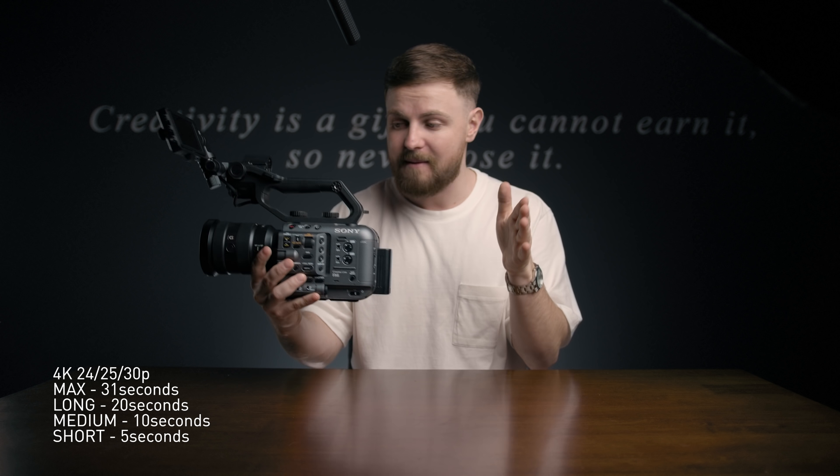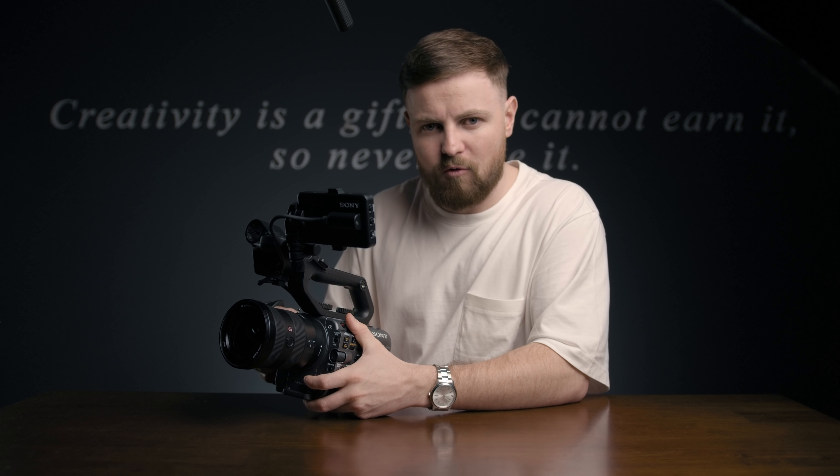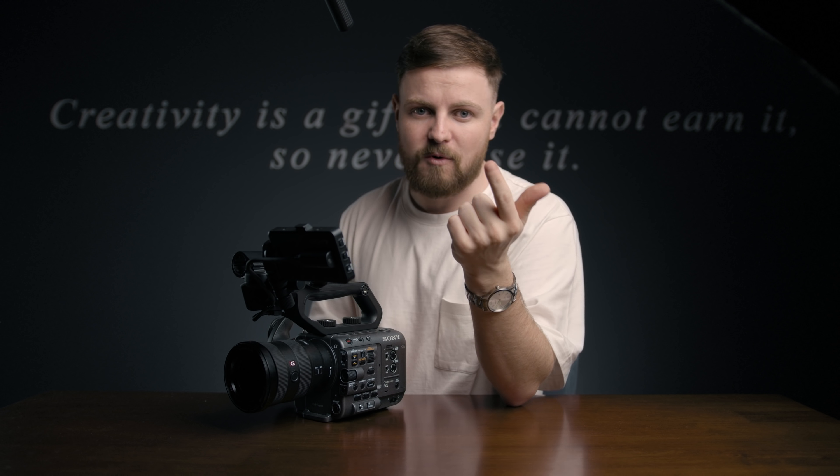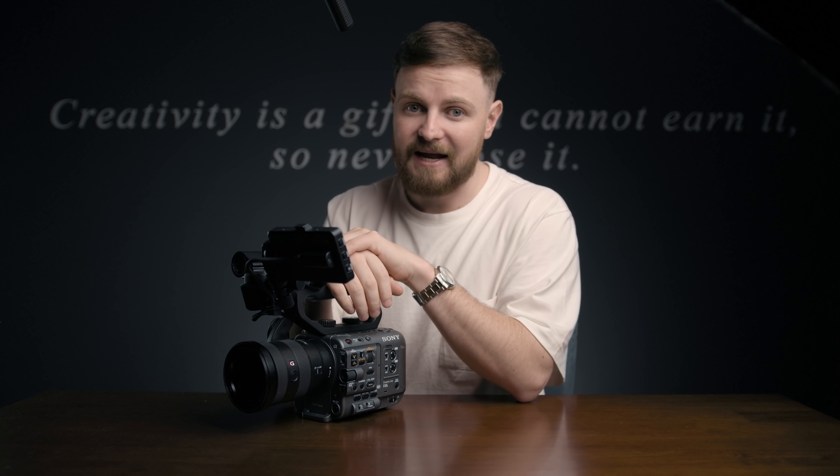Next up we've got cache recording. Cache recording is basically where the camera is constantly recording — let's say a 30-second clip. As soon as you hit record, the camera will add that 30-second clip onto the start of your clip on the memory card. It's really popular for wildlife videography — instead of sitting there recording a monkey waiting for something to happen, you just wait, hit record, and boom, you've got 30 seconds from before you pressed the button. It's great for lightning, action sports, anything unpredictable.